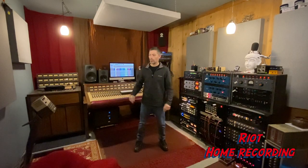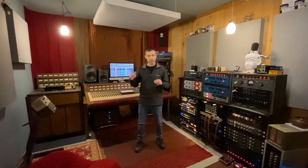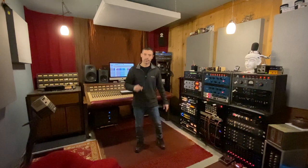We're going to hear three prints: a mix off my console without board gear, a completely in-the-box mix with no hardware at all, and then a mix off my summing mixer using all plugins just like in the box, except the mix bus chain will be a hardware compressor and EQ. Let's get started.